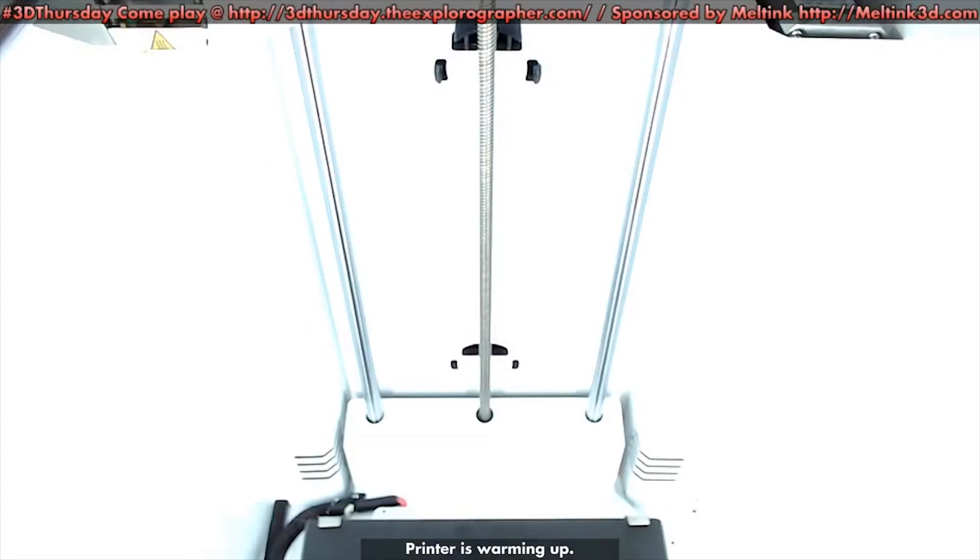Hey ladies and gentlemen, thank you so much for joining me here at 3D Thursdays on TheExplorographer.com. I got a cool print for you today and as you can see there's a brand new printer involved. It's a little bright right now but the printer is warming up and the color and everything will come in really awesome.